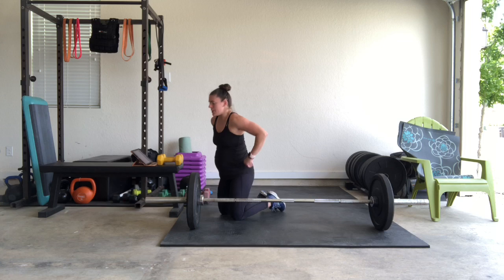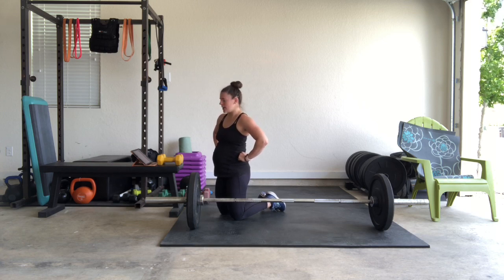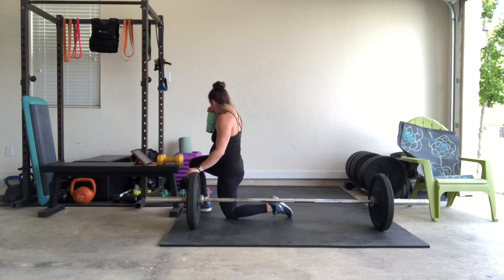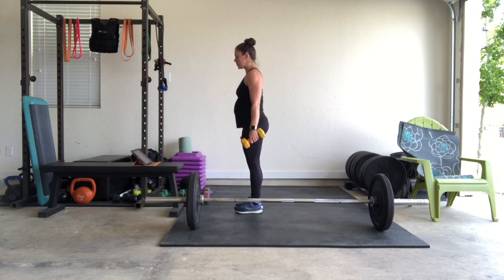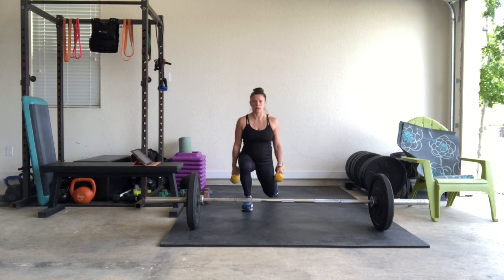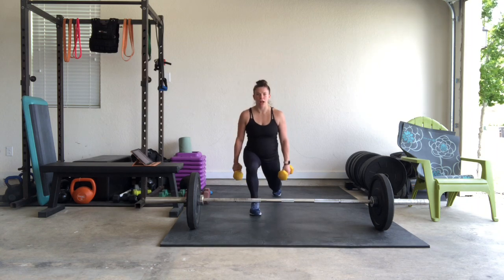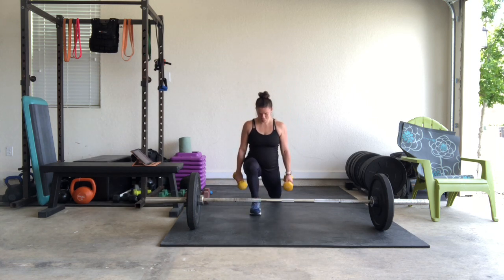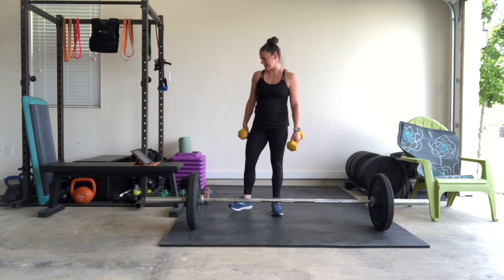Lunges — remember what I said: heavy weights, so that 6 reps feels challenging. Got the light weights? Go higher reps — 8 to 10 for sure. 15 seconds. Back-stepping lunge — drive through the heel. In 3, 2, 1. Feet on train tracks, drive that leg straight back. Knee over ankle in the front, drive through that heel, squeeze the booty. I'm going to do an extra 2 just in case I miscounted.